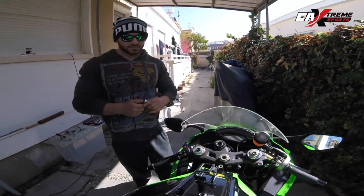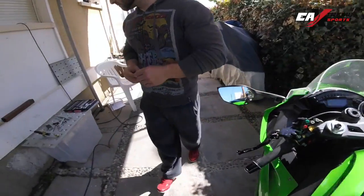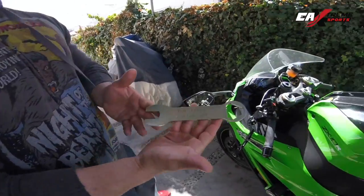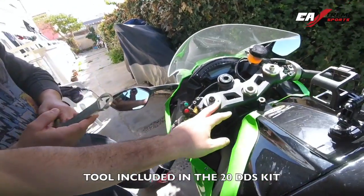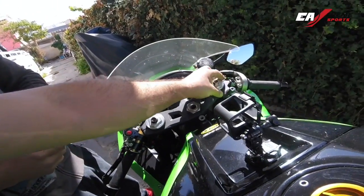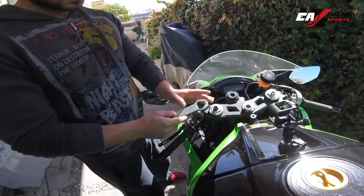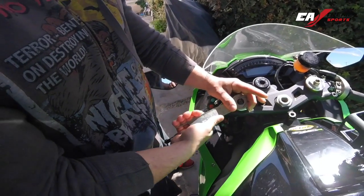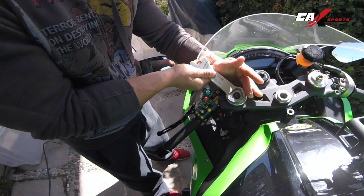Okay, so now we need the special tool from KTEC. So with this tool now we are going to release, unlock the caps — don't unscrew completely, just release it. Put some pressure here at the beginning, just a few turns.